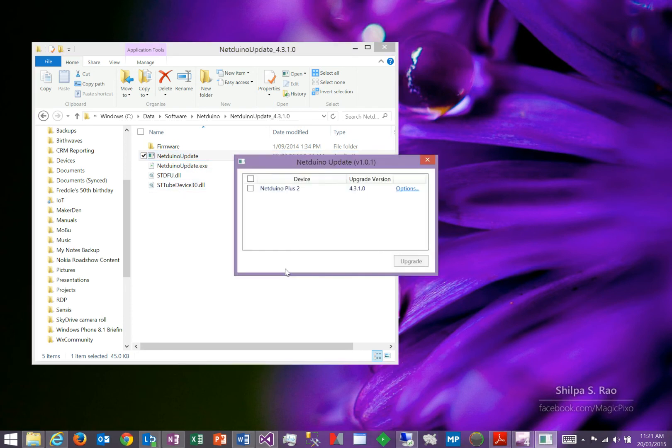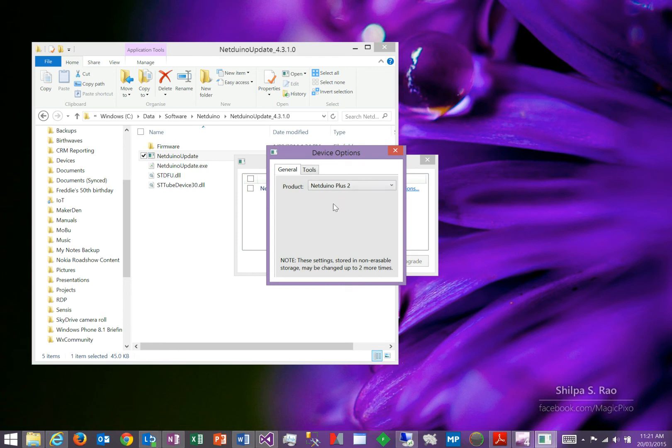Start that application up. The first time you run this application, it's highly likely that your Netduino Plus 2 won't be displayed in the menu — you'll see an unknown device. Click on the options for that device, and then from the drop-down box, select the Netduino Plus 2.